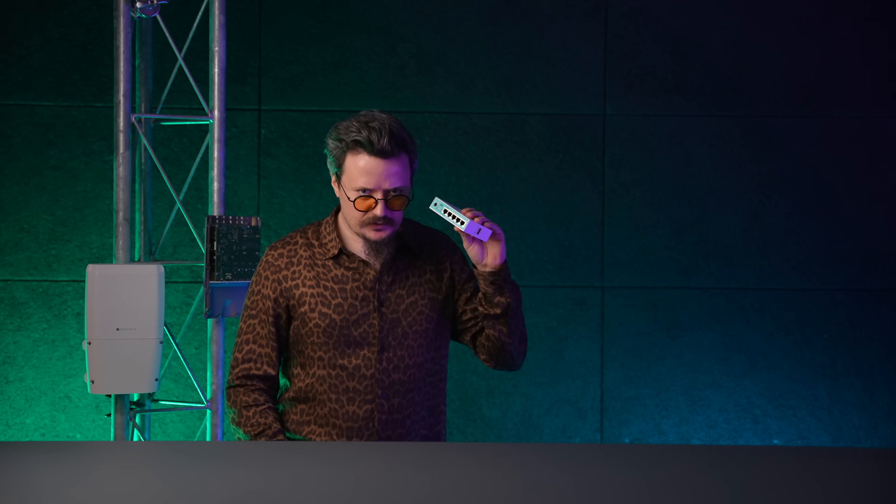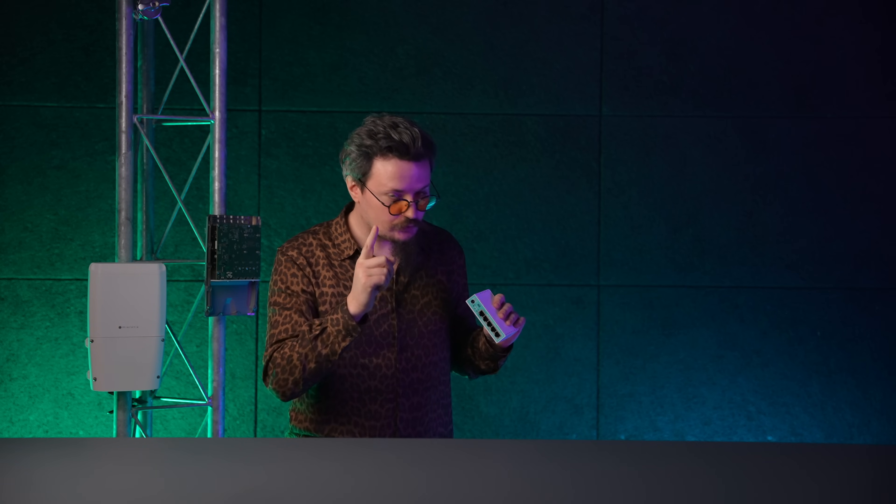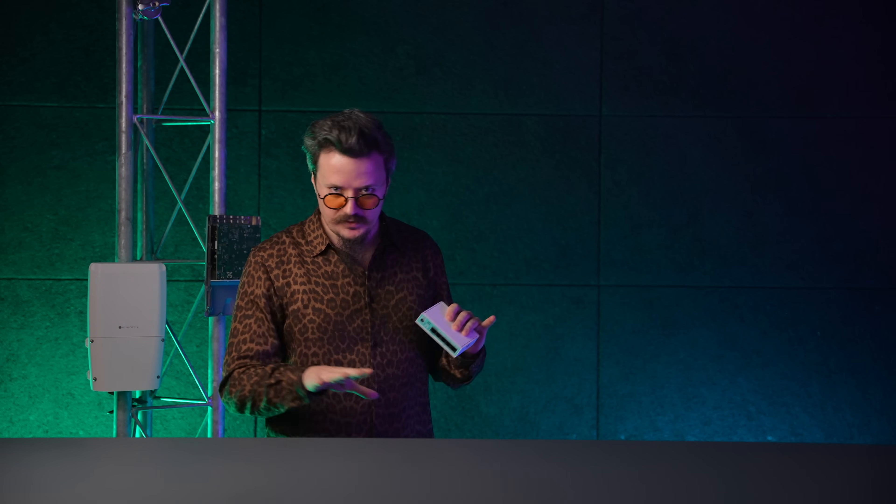Hello dear friends, what I'm holding here is the living proof — well, not living, routers aren't alive, are they? — but it is the proof that we are listening to you. And not in a weird way, I mean we value your feedback.